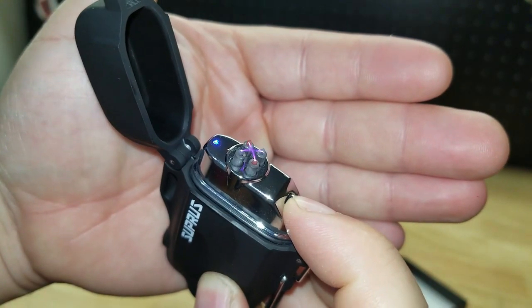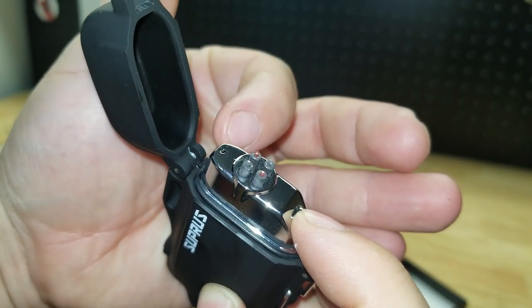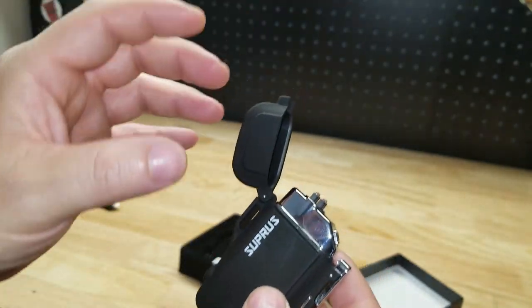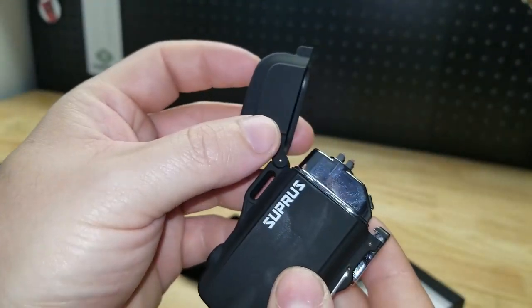And again this is a dual arc. See, this is a battery level indicator. I've had electric arc lighters in the past and overall I really like these things, but I've never had one that had the dual arc.